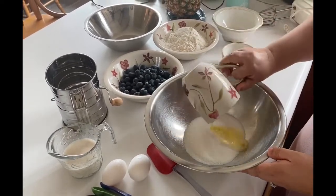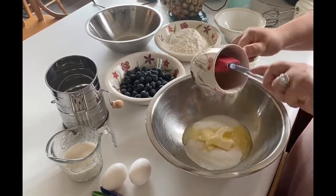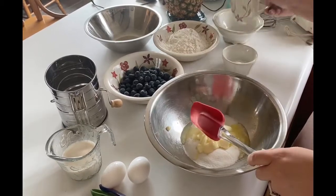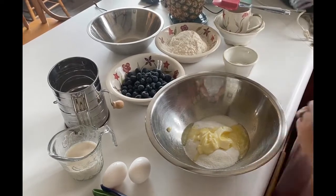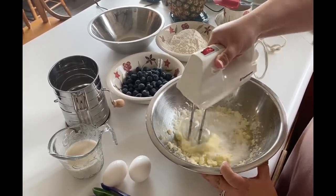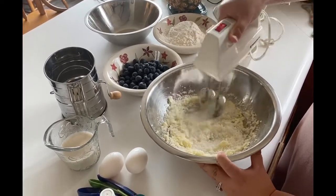So I started with adding one cup of sugar along with half a cup of softened butter. My butter melted a little bit too much, but that's fine. You just want to go ahead and mix that. I used a hand electric mixer to mix it all.